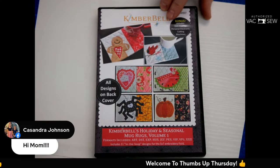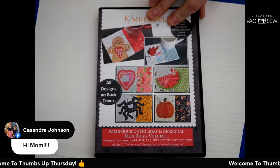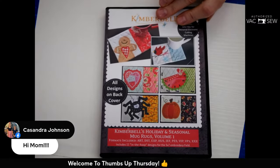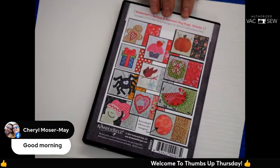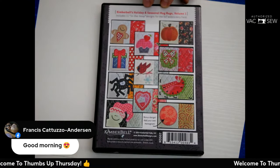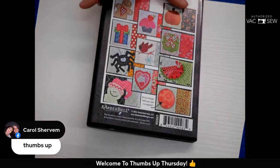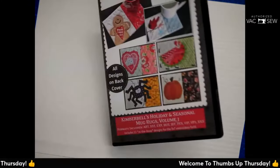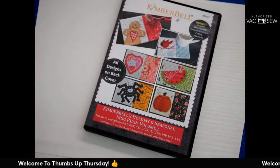We have some viewers saying hi — hi Cassie, Carol, Cheryl, Norma! This design CD actually has about 12 different mug rugs — all seasonal, which is really cool. There are beautiful designs on here, and even if you didn't want to put them on a mug rug you could put them on a shirt, a towel, or a wall hanging. It's multi-purpose.